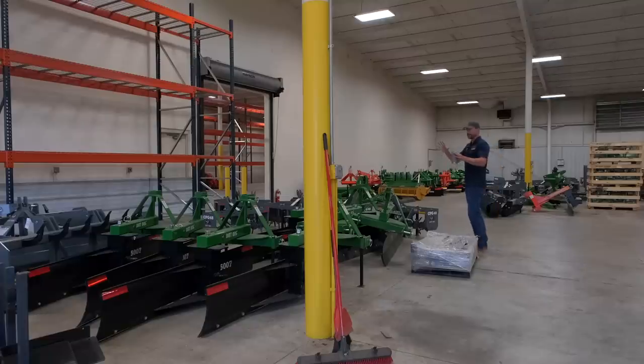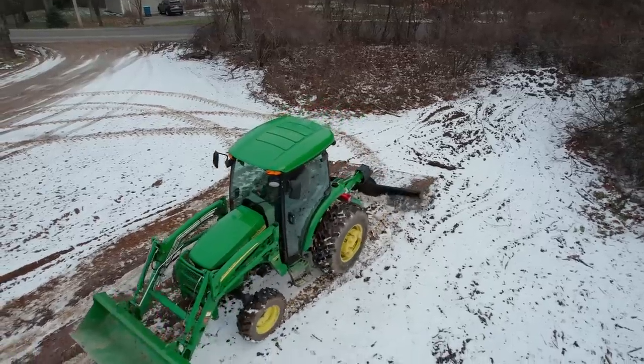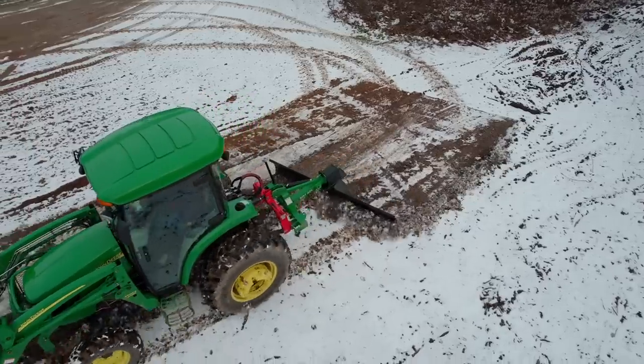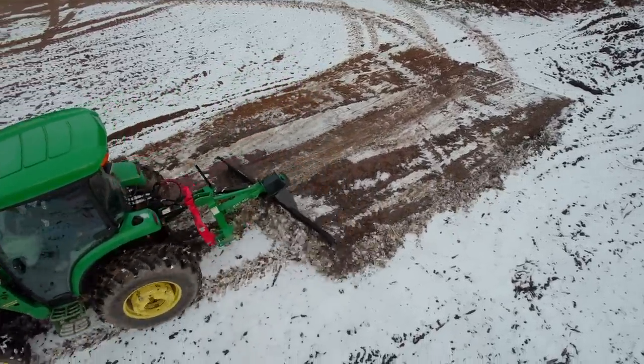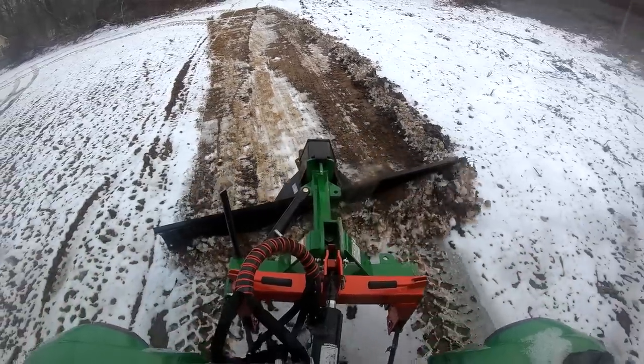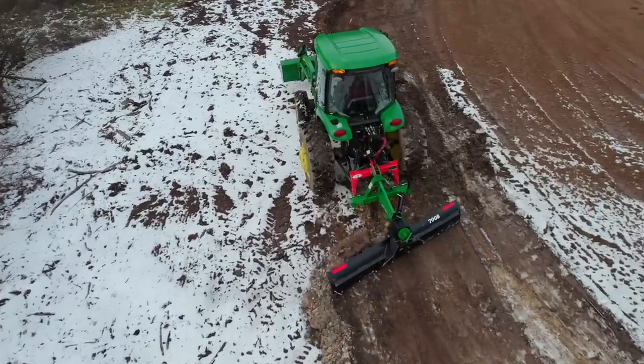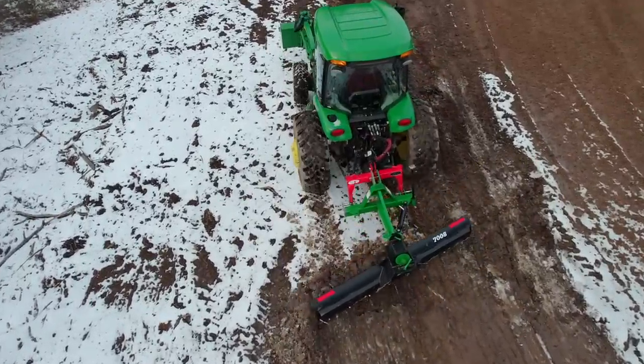You can see a couple piles of rear blades here, and some green and orange ones back that way as well. These are three-point attachments. You've got rear blades, box blades, and land planes — you're going to see them all today in our inventory overview. We've got to do a comparison video comparing all these tools side by side at some point, but there's a tool for everybody. A rear blade is a good choice.